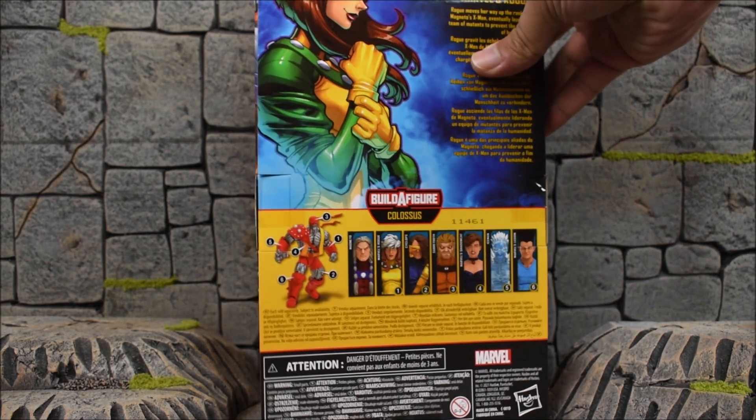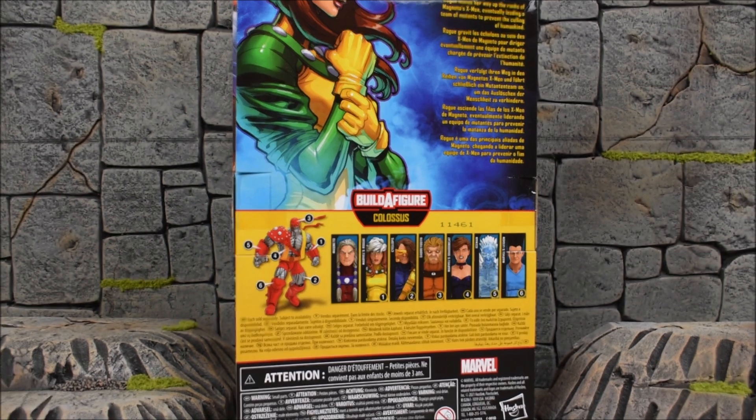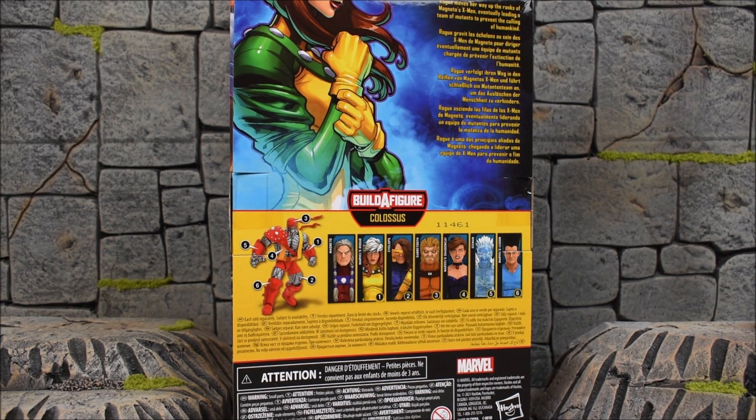Here's the back side showing the rest of the wave and the Build-A-Figure on the left side. There is a bio read at the top as always, and this time it reads: 'Rogue moves her way up the ranks of Magneto's X-Men, eventually leading a team of mutants to prevent the culling of humankind.'